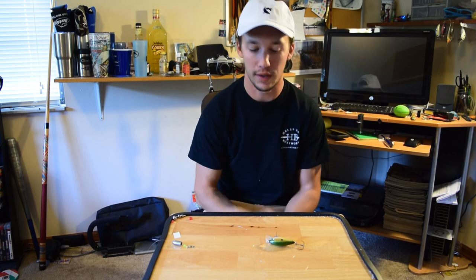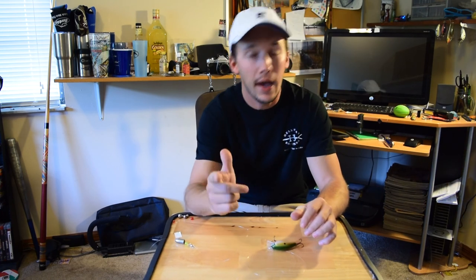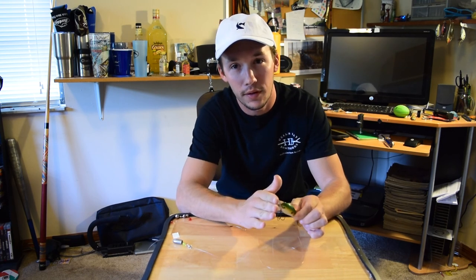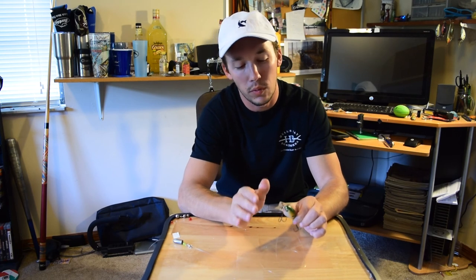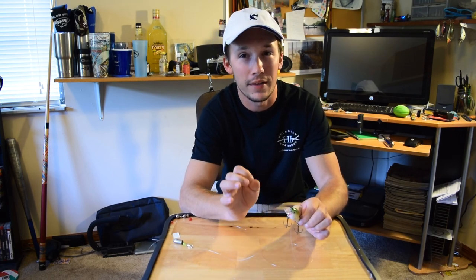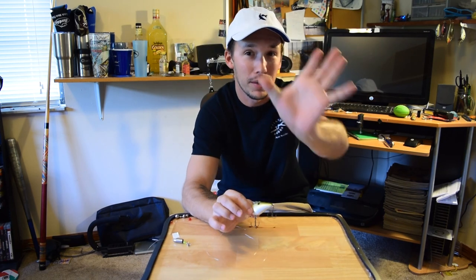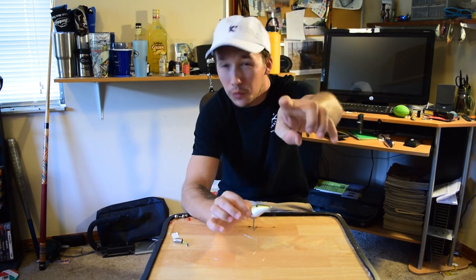That's all I've got for you today: Carolina rig your crankbait, add weight to your crankbait, and file down the lip of your crankbait. Those three things will help you get the most out of your crankbait. Be careful using a drill bit or you'll end up stabbing yourself and bleeding all over the place.